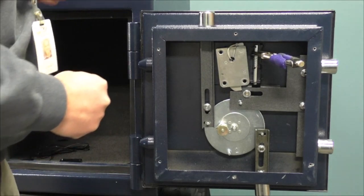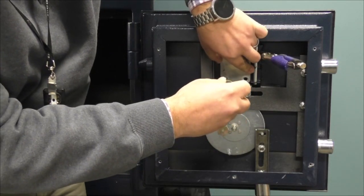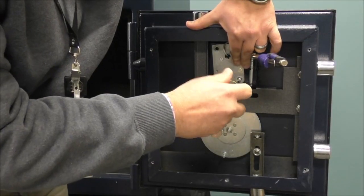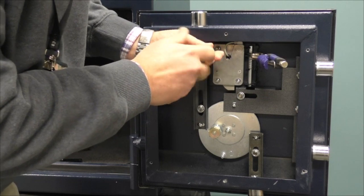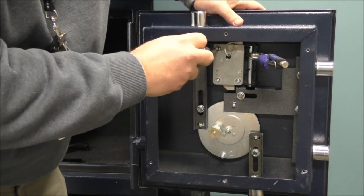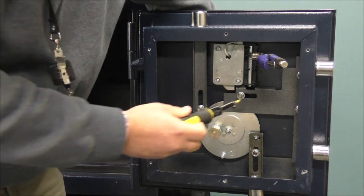Once we have the lock body seated, use the three lock mounting screws to secure the lock to the door. Once the lock body is secured, you want to make sure that the safe bolt work engages the flat portion of the 3006 locking bolt.